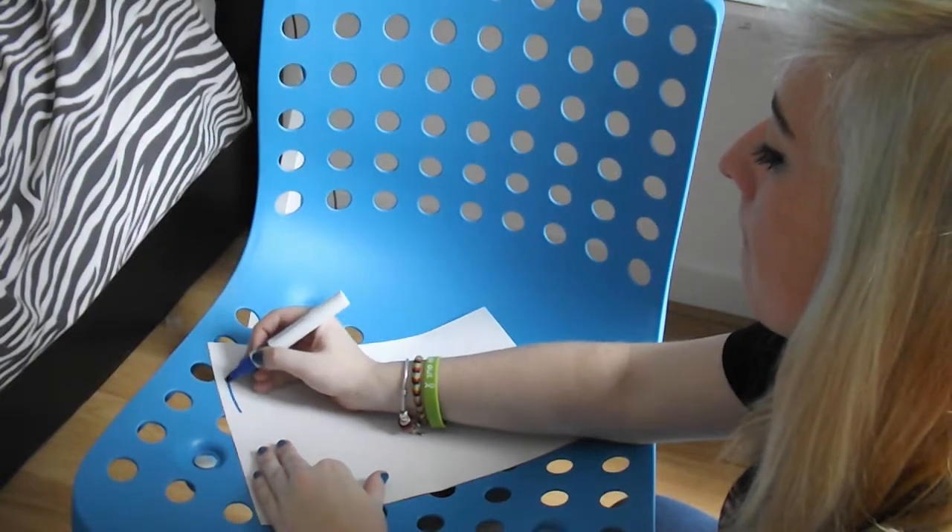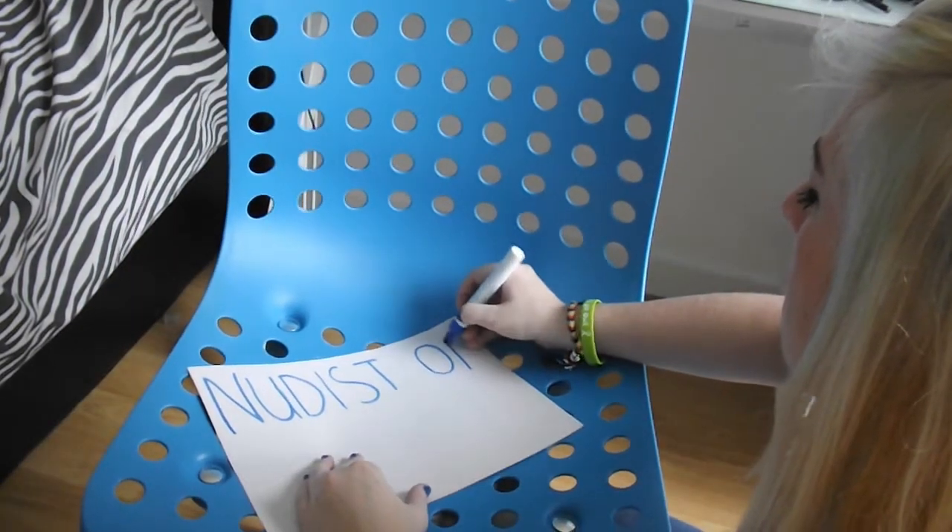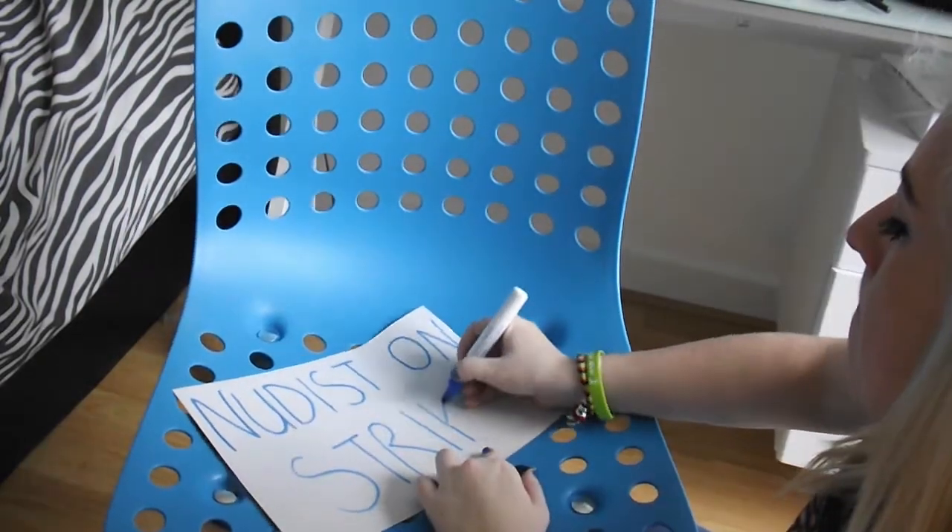Outfit number two is the most lazy, simple, inexpensive Halloween costume you can possibly have. My friend Tom went as it last year, so he inspired me to make this. Basically all you need is a piece of card, or cardboard will probably look better, and a pen — so it's not costing anything. You can wear normal clothes, because you're a nudist on strike.